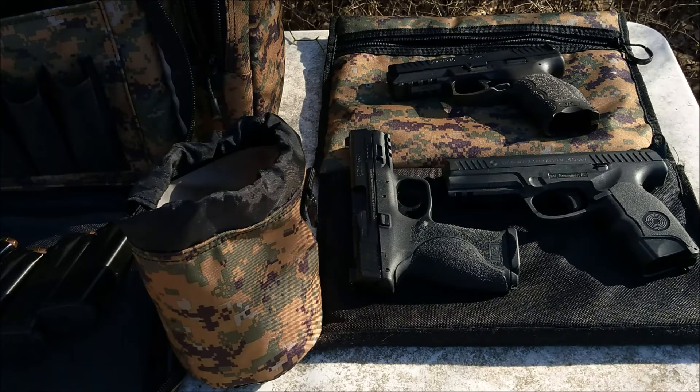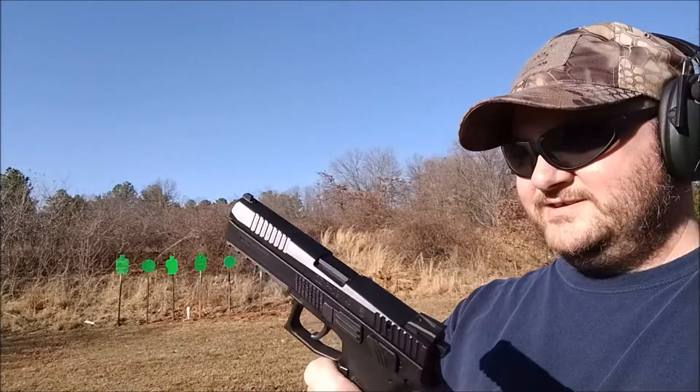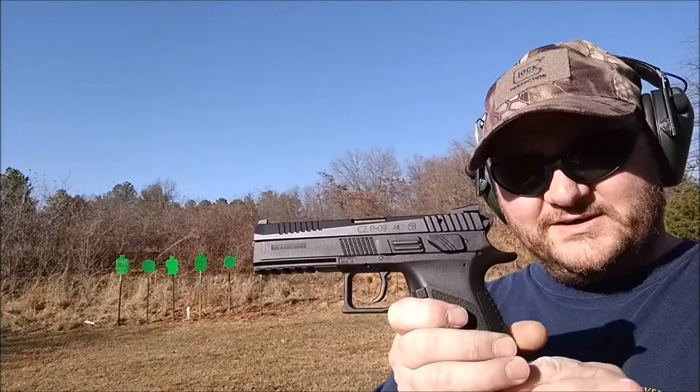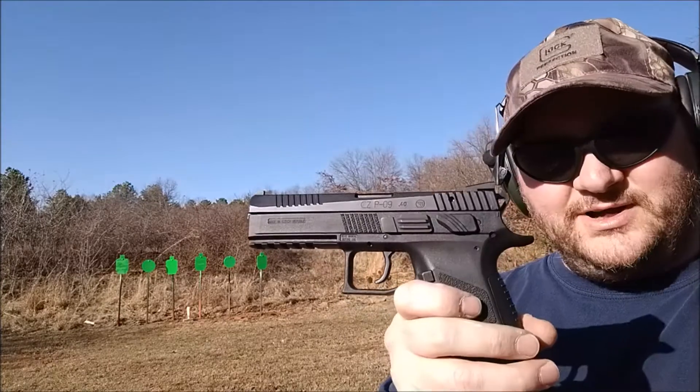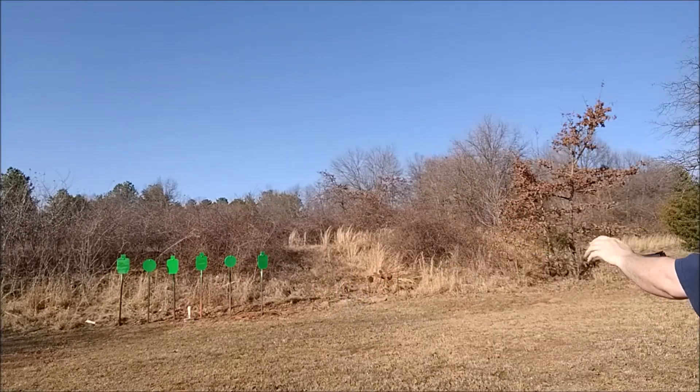Alright guys, first one out because I haven't shot in a while — CZ P09. I think that can of white paint got all over me.